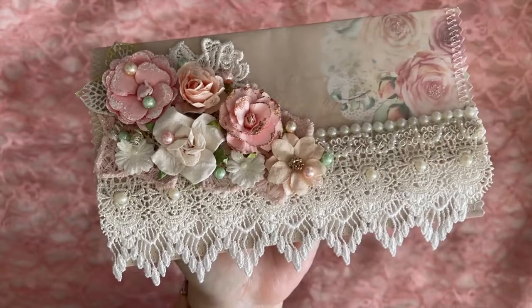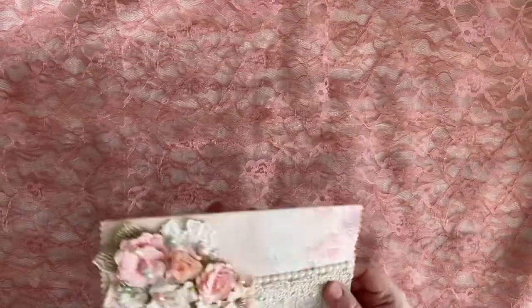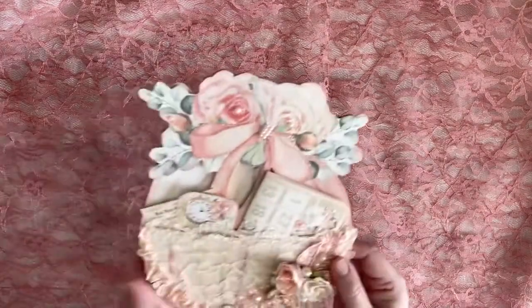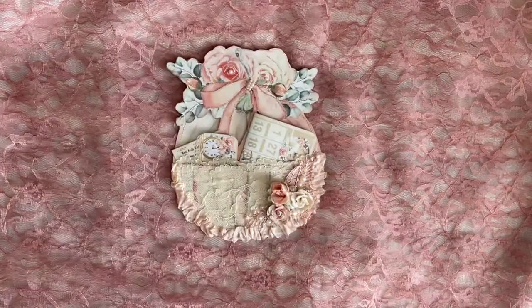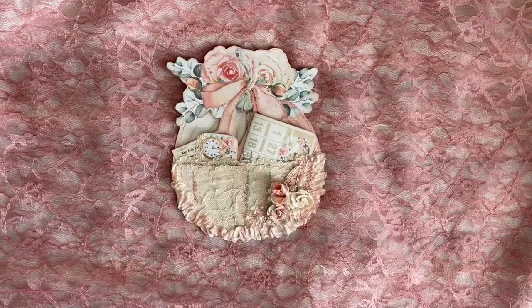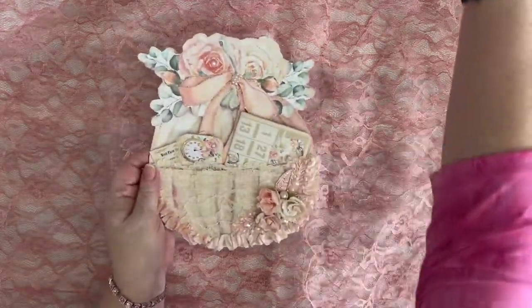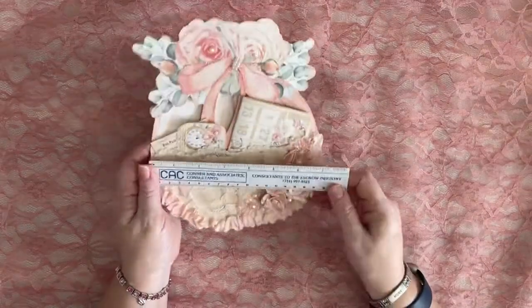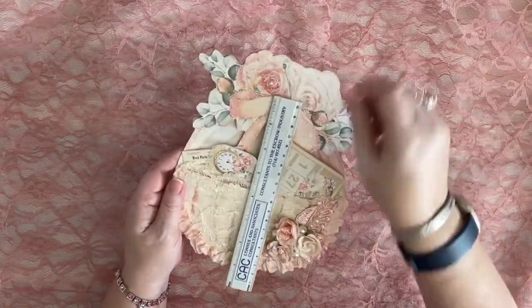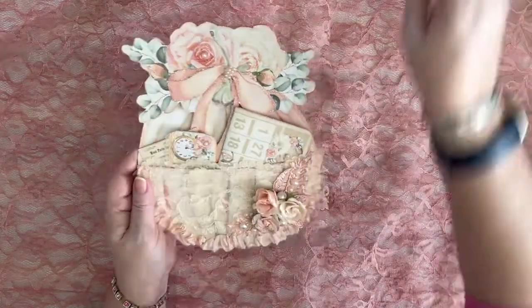I'll hold it for a minute — and there you have it. I hope you saw that. All righty. Next, I have this lovely pocket piece. This is a pocket pumpkin. She's a peachy pink and she's a good size piece — about seven and a half inches wide and roughly eight and a half inches tall. Good size piece.